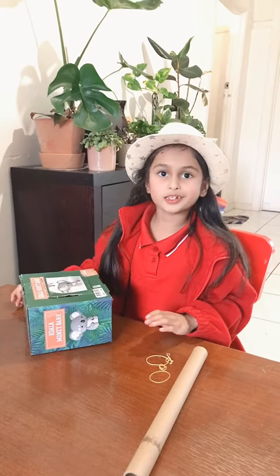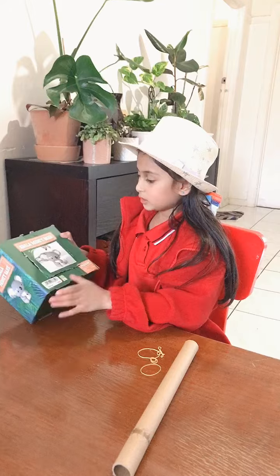Hello guys! Today I'm going to make a guitar out of these things. First we punch a hole through the thing.